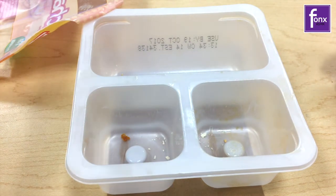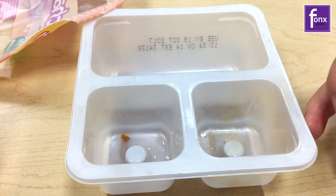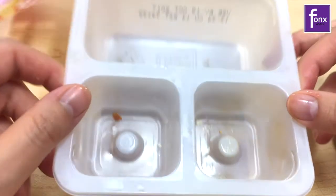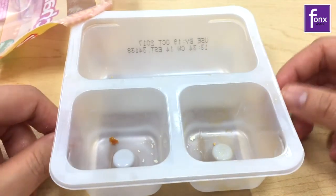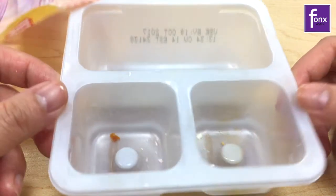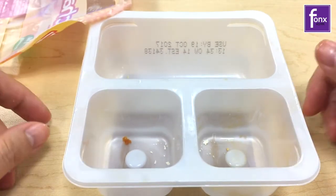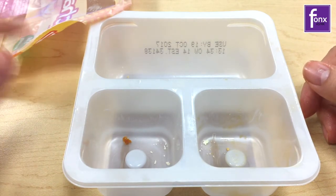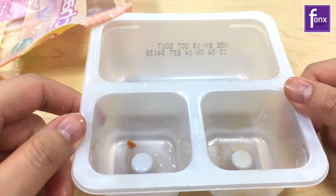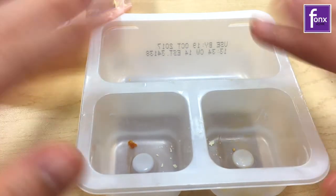Alright guys, sorry this was a quick one, but I was having a quick Lunchable — I don't eat this often, but I gave it a second try. I hope you guys like this video. Please like, comment, and of course subscribe as usual. Alright, thank you guys, bye!